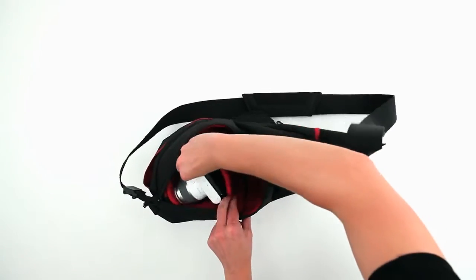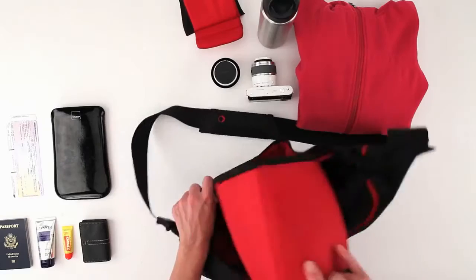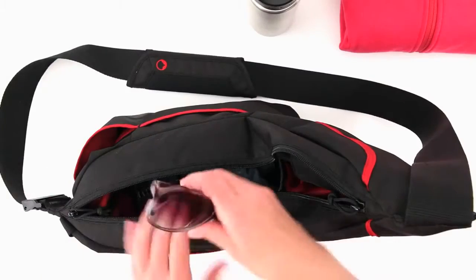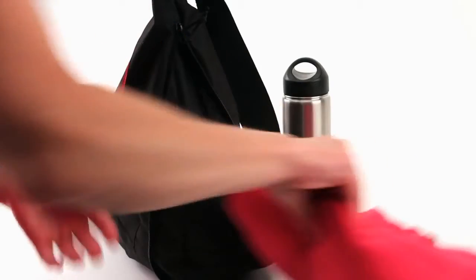Whatever gear you choose, this sling fits your shooting and traveling style. Remove the camera box and carry the sling as an everyday bag. Expand it with a quick unzip and increase your storage space.